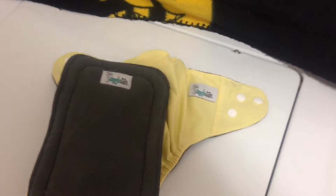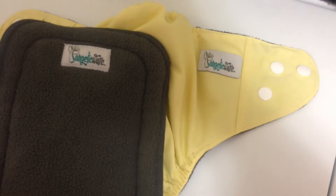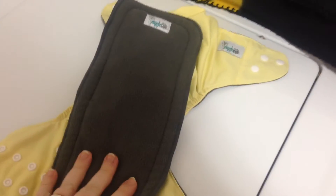Hi, this is Erica from Base Draft Clots, and I'm here to talk about Angelic Wear Bamboo Cloth Diapers. We got this one diaper to review.